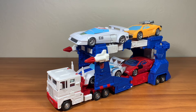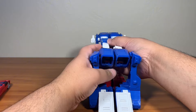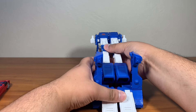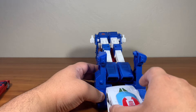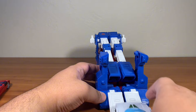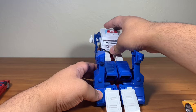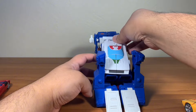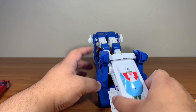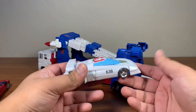We've got another ramp on the other side, so here we've got Sideswipe going in there too. Then you close these up, which is incredibly nice. As for the top, you could just put more figures up there. It's a very, very cool play feature, and overall this feature is really really nice. I'm really happy they included it in the Commander Ultra Magnus — very nice job Hasbro, Takara.